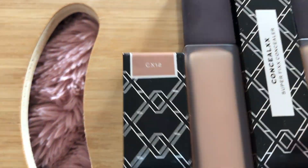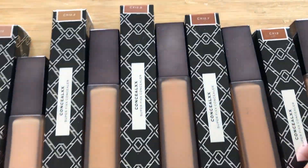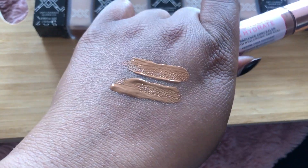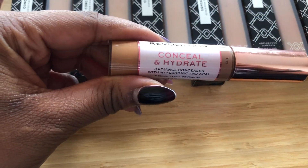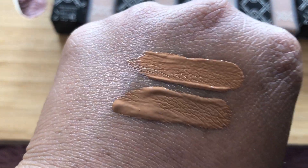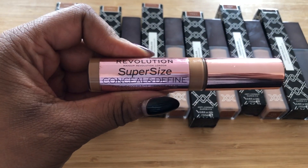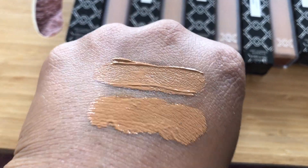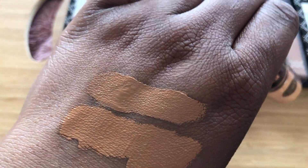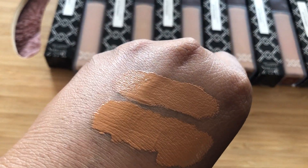I'm actually going to do a quick comparison to Conceal and Define and Conceal and Hydrate in terms of what the shades look like, so it's easy for you to make that match if you already use Revolution concealers. This is shade C13 in natural light — at the top I'm using Conceal and Hydrate, and at the bottom the XX Revolution C13. For shade 12.5, I've swatched Conceal and Define at the top and the new XX Revolution 12.5 at the bottom. And last but not least, I've swatched Conceal and Define Infinite in shade 12.7 against the XX 12.7 concealer.